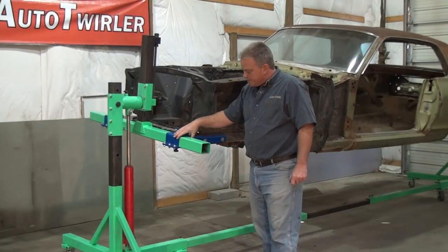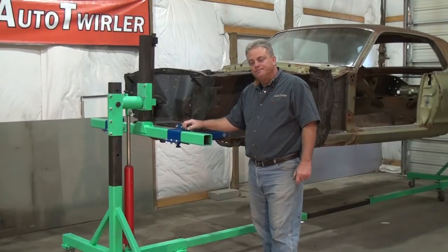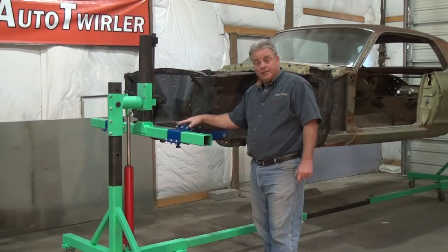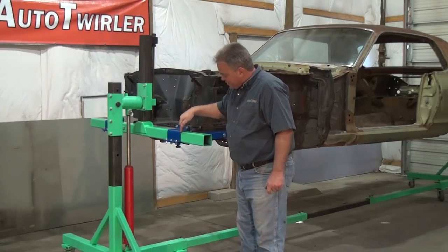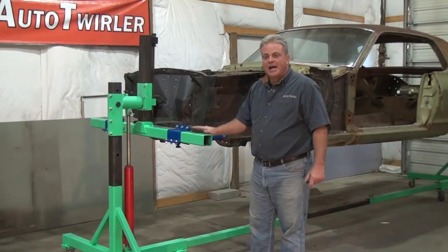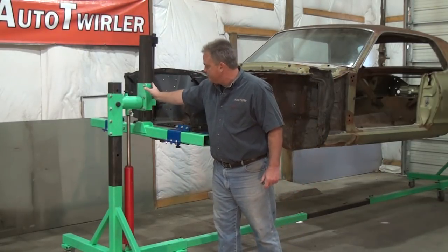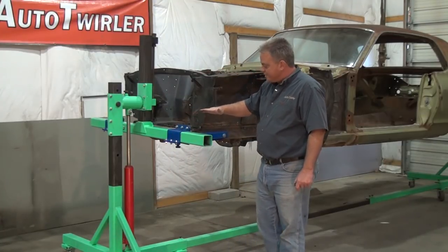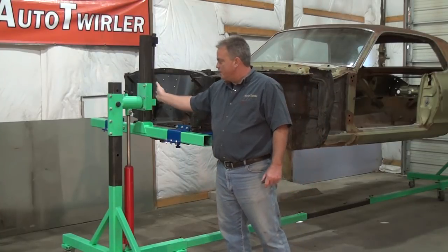The third point is the clamp system that we came up with. It is unique to Auto Twirler and it clamps in two different directions. You can see it clamping horizontally here and downward in this case, giving us a nice tight fit on all four sides of this tube. We have that in three locations: here on the outside post, here on the swing arm, and here on both mounting arms. That prevents it from being able to tilt, sag, or bind up anywhere within the system.